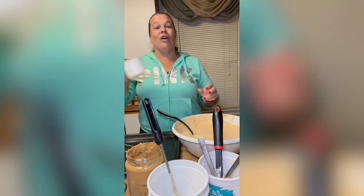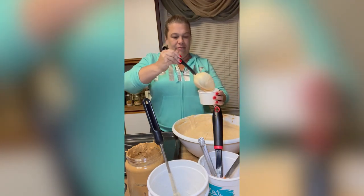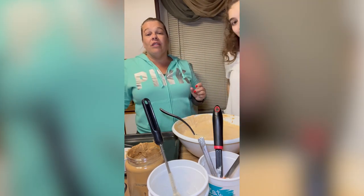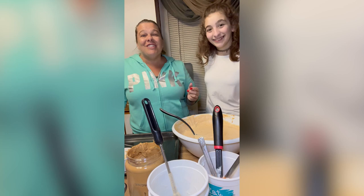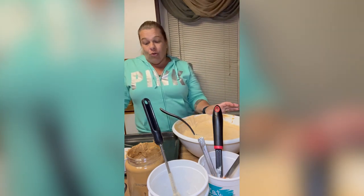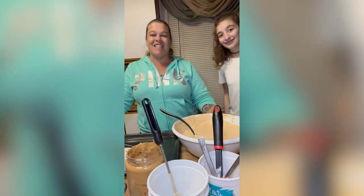Now we're going to put them on the tray and finish them all up. He gets one a day, sometimes two. Then you're going to put it in the freezer overnight and let him have it. Thank you so much for watching! If you liked it and want to see more dog treats or fun teacher pet videos, don't forget to like, subscribe, and see y'all next time.